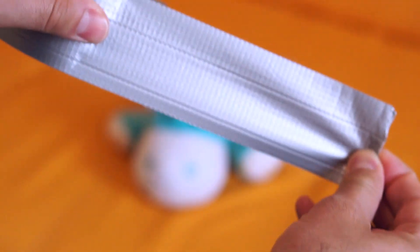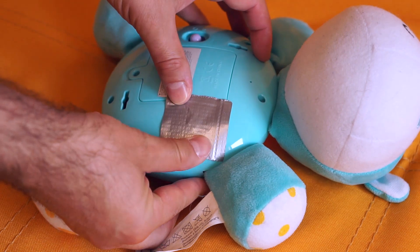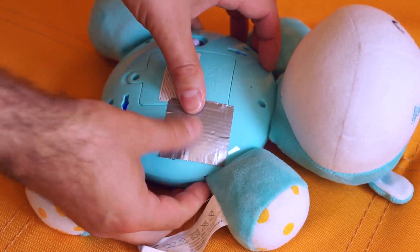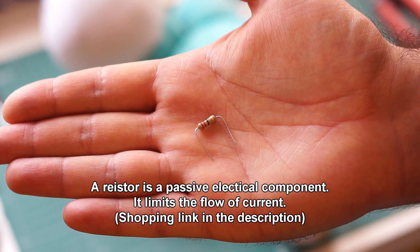An easy way to shush a toy is to put a piece of tape over the speaker. But a more permanent solution is to use a resistor. Let me show you how you do that.